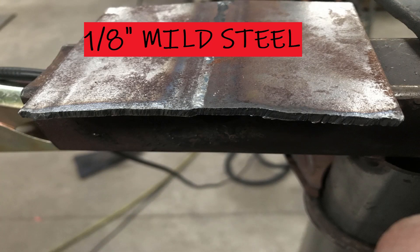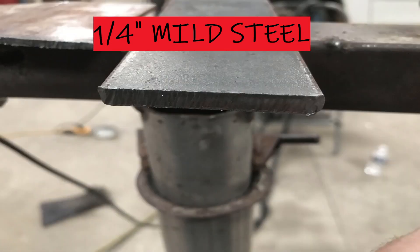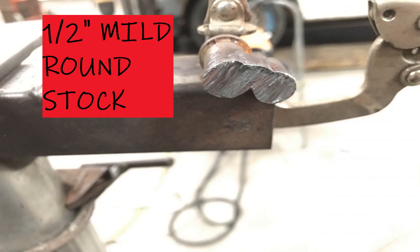This here is the 1/8 inch cut. This is the 1/4 inch piece I cut with the guide. And this is the 1/2 inch round stock that I cut with the plasma cutter.